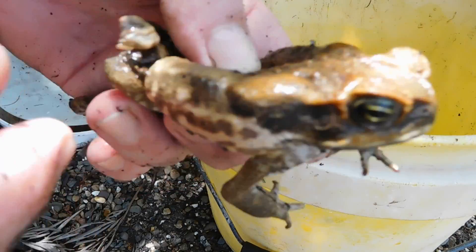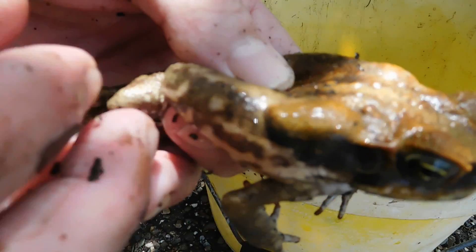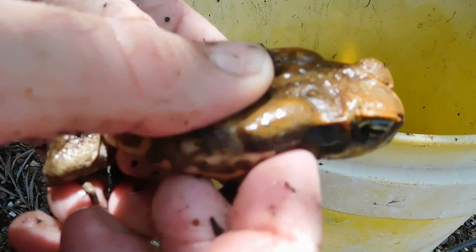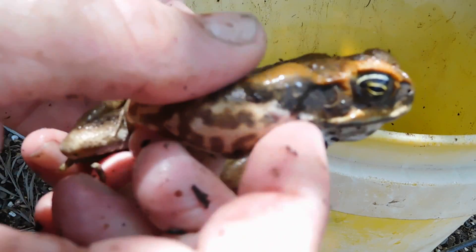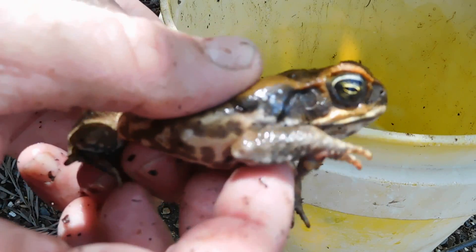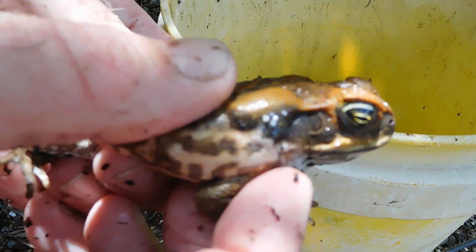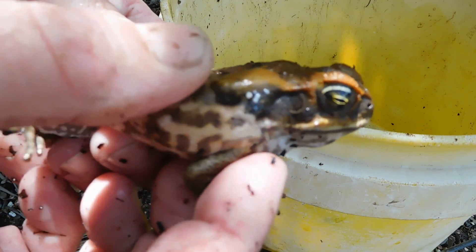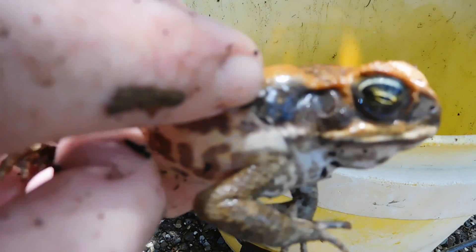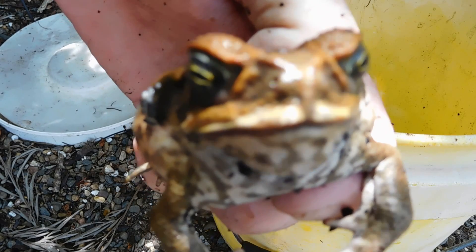The poison glands are inside the neck here. I don't know if you can see any poison coming out, but a lot of dogs get poisoned by them. There it is — you can see this white stuff here. You've got to be careful, that can get in your eyes and cause a bit of damage. There's some poison there. Okay, thanks for watching.